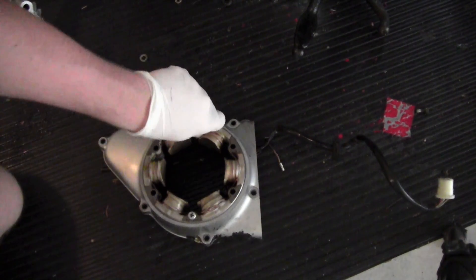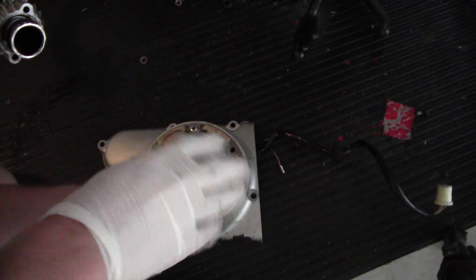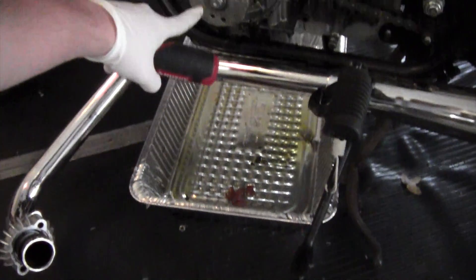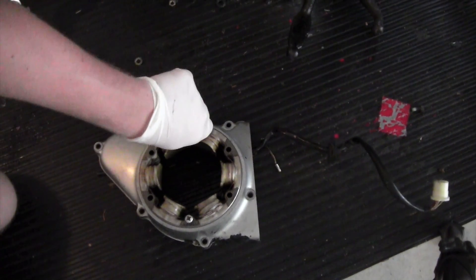Now we just remove the screws that are holding the stator in. The stator works by — there are coils of wire, and then up here there's a magnet. So when the engine turns, the magnet turns through the coils, which produces a current.